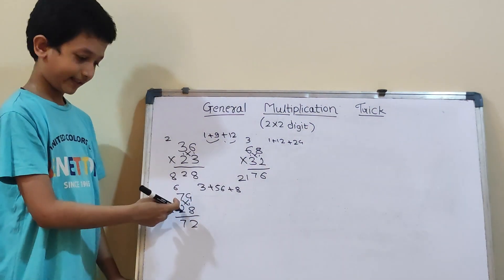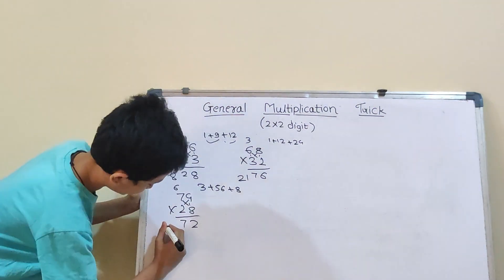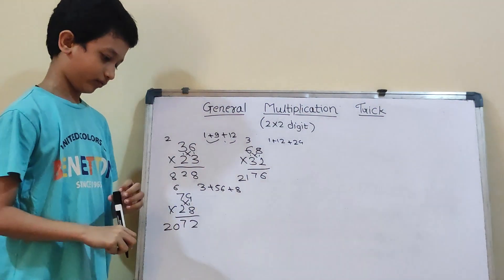Now, 7×2 will be 14. And 14 plus 6 will be 20. So, our answer is 2072.